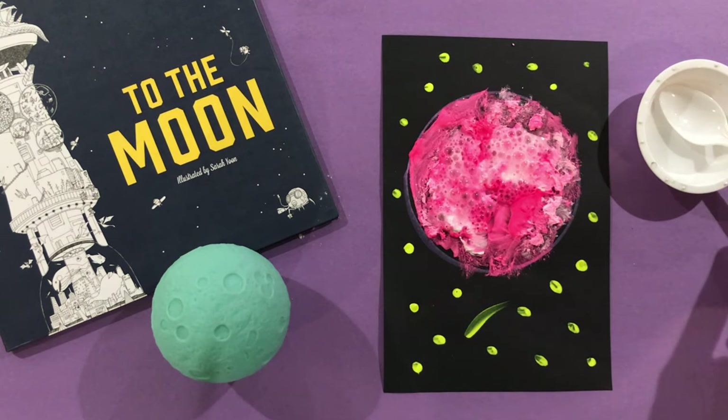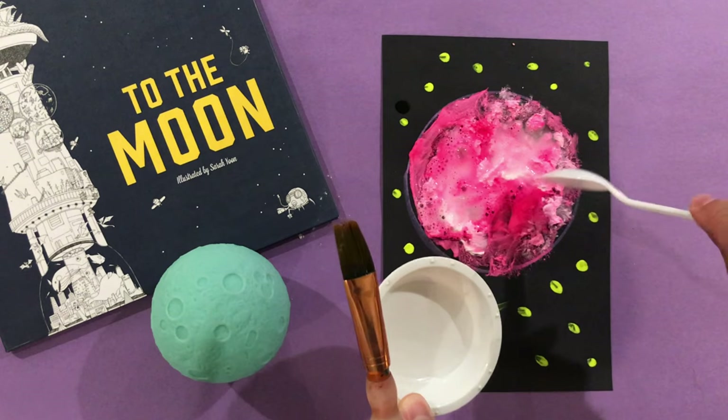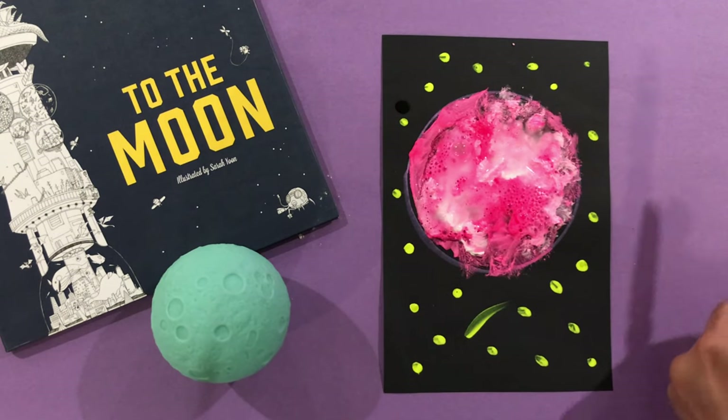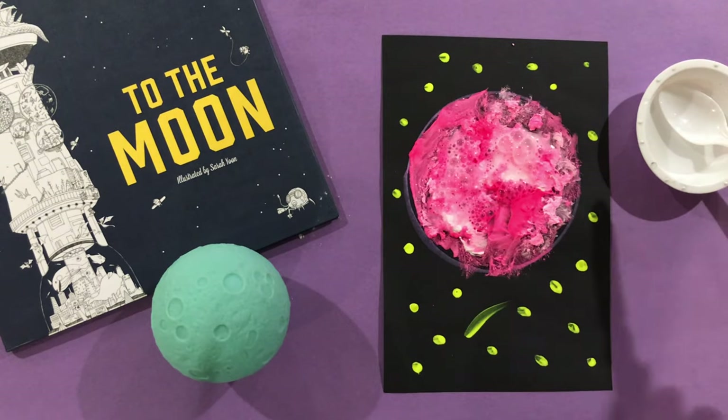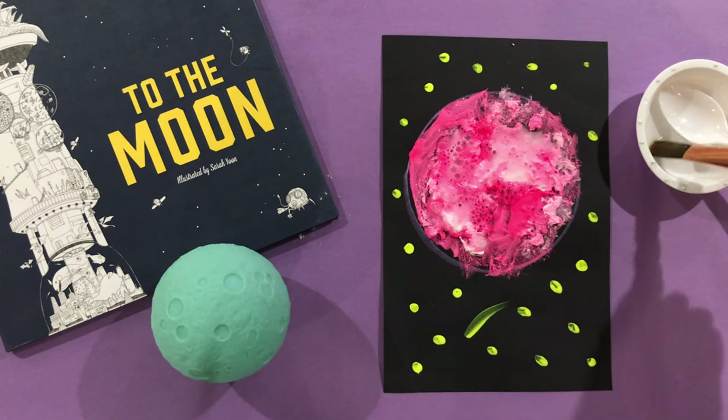And oh my gosh, look at what's happening! I literally couldn't get enough of this step, so I kept dumping the vinegar onto the baking soda until it wouldn't bubble anymore. Fizzy moon paintings!